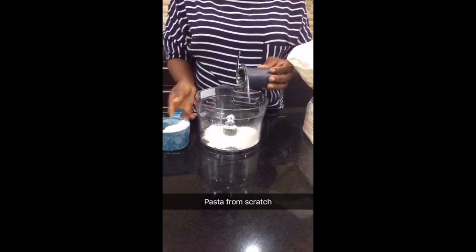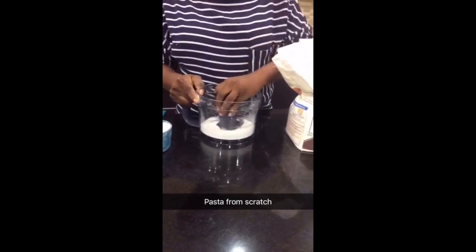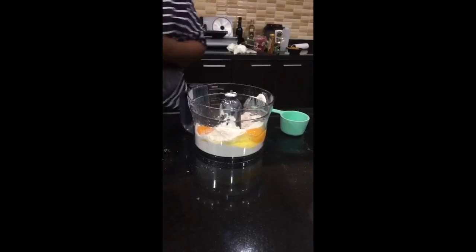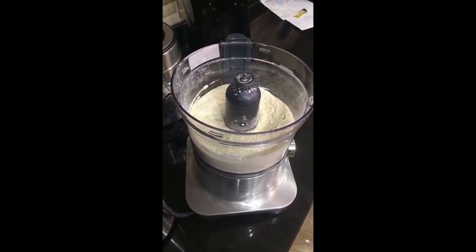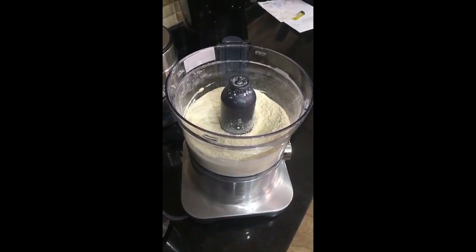I'm making pasta from scratch. Watch online, guys. That's flour. Flour, eggs, olive oil — whisk together in a food processor. Cheats, actually.